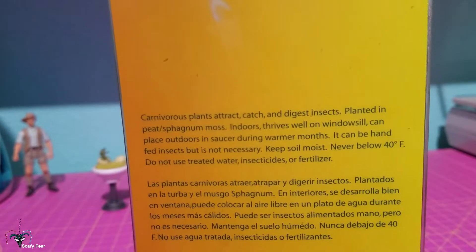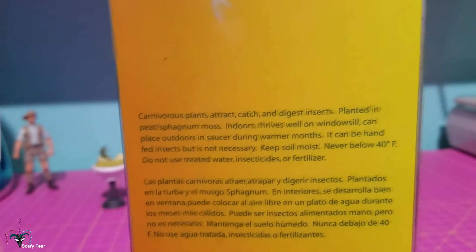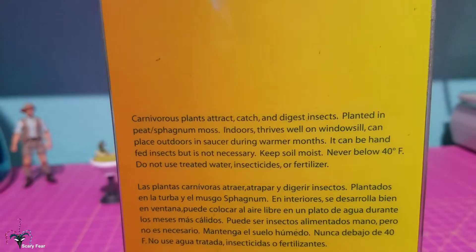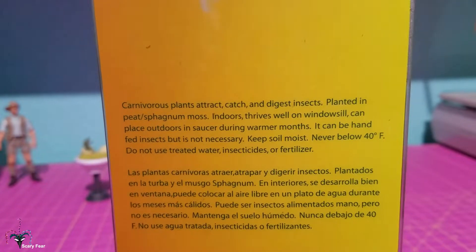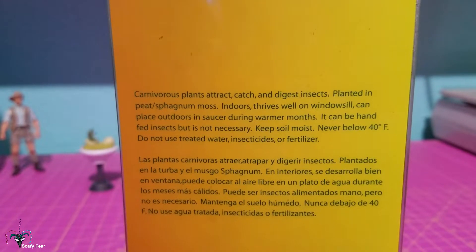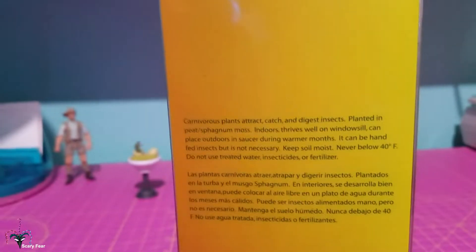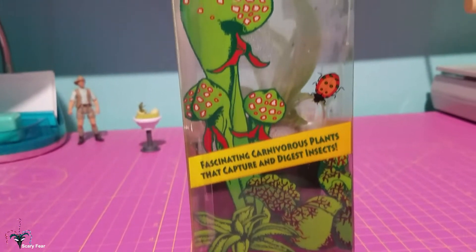You don't want to leave Nepenthes in standing water — this applies more to things like Venus flytraps and sarracenias — you definitely don't want to leave it inside this bar. 'Can be hand-fed insects but is not necessary' — that's true. 'Keep soil moist' — also true. 'Never below 40 degrees Fahrenheit, do not use treated water, insecticides or fertilizers' — that's all not bad.